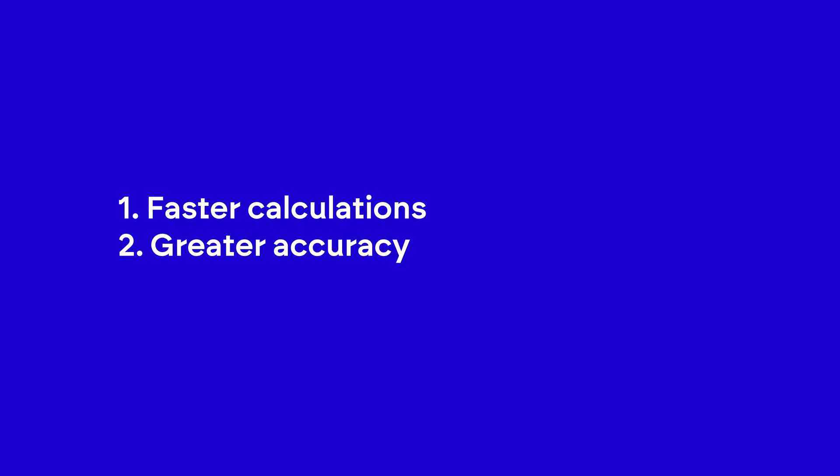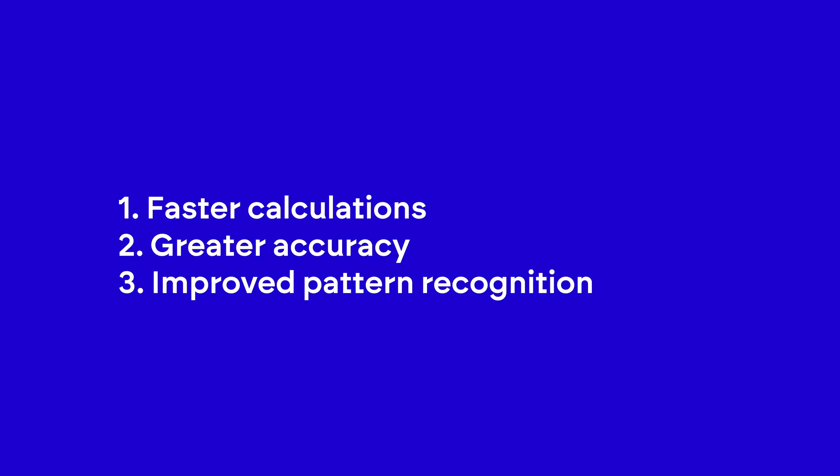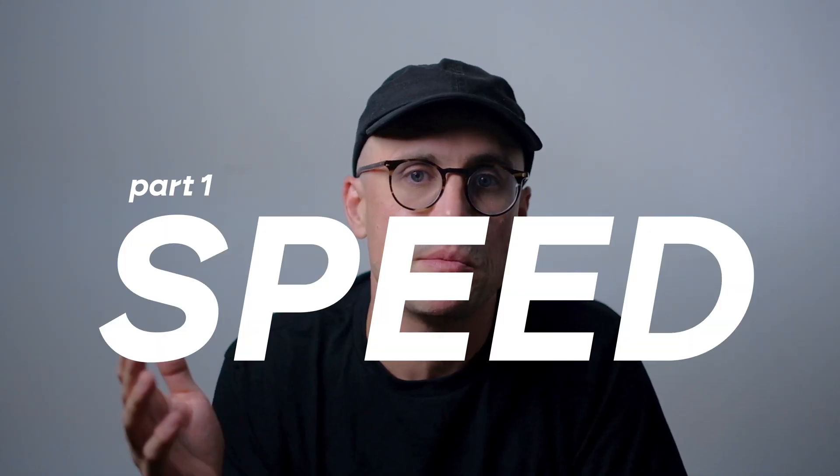In this video I want to discuss three specific benefits of blazingly fast mental math: number one, faster calculations; number two, greater accuracy; and number three, improved pattern recognition. Let's begin with the first point: speed.